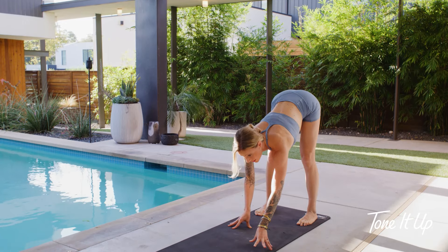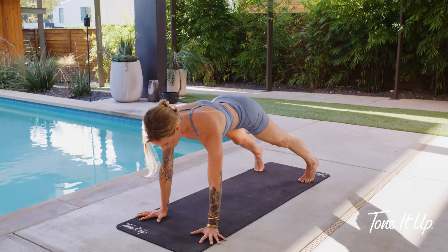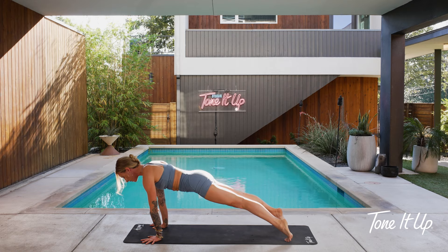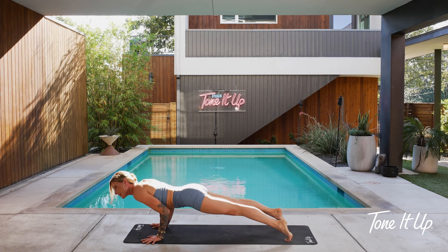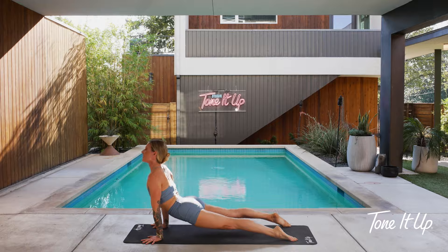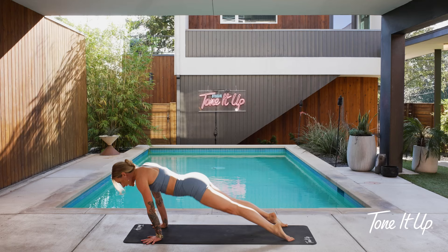Take a halfway lift and then walk it out to high plank. From high plank, squeeze your thighs, push the ground away. Take a breath in and lower — chaturanga — halfway down or all the way to your mat if you'd like. Upward facing dog — open your chest, squeeze your back body. Downward dog — press back.